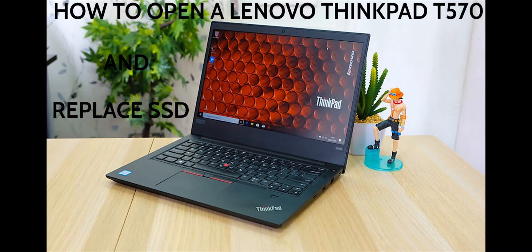In this video I show how easy it is to open a Lenovo ThinkPad T570 in less than 10 minutes. It's very easy if you follow these steps, so keep watching.